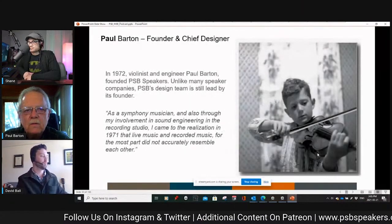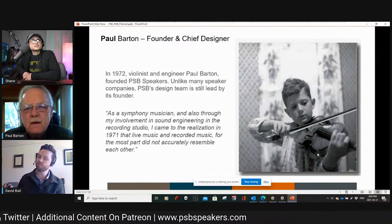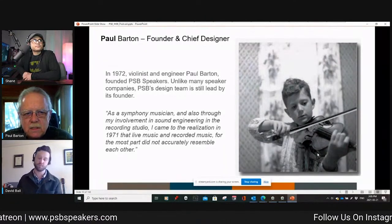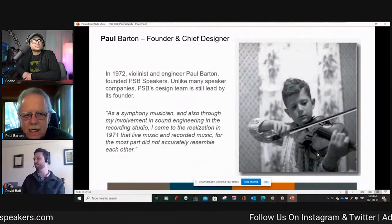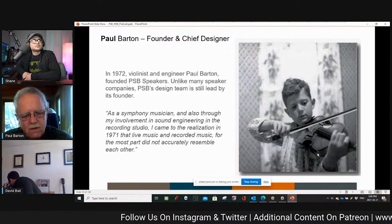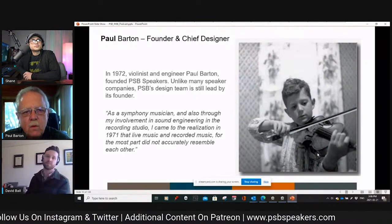It all started at a very young age. I studied violin from age six and took lessons until age nineteen, which gave me a good taste for music at a very young age. Music is sort of the way my brain has been wired.